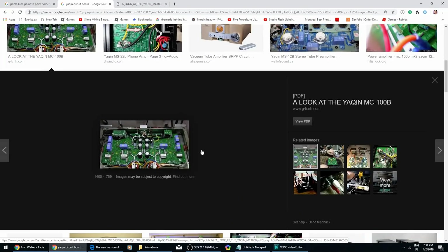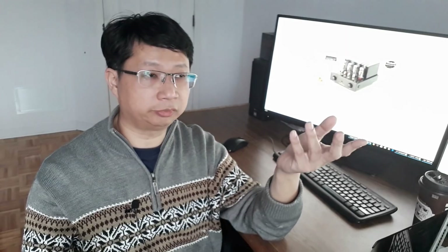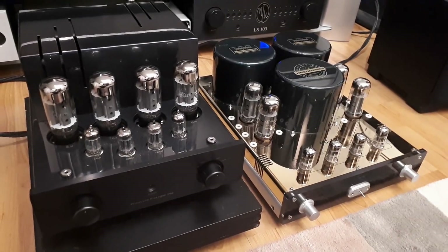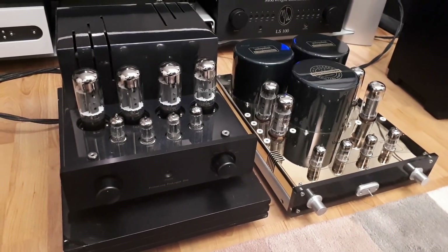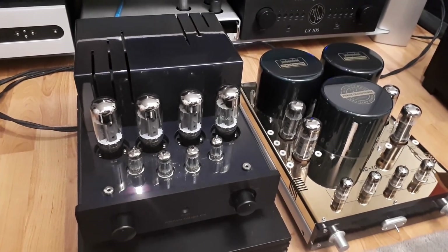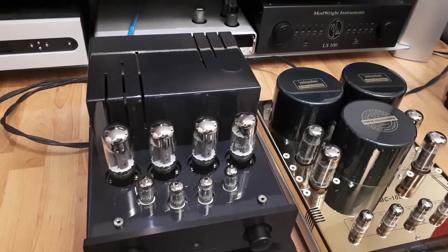For those of you who don't know what an integrated amp is, it's basically a preamp and an amp combined into one unit. So all you need is a DAC, either a CD-ROM, or a turntable with a phono stage. If you look at the front of the unit, you'll see there are 12AX7A tubes — there are two of them — and two 12AU7 tubes, and that's for the preamp section. At the back, you have the EL34 for the power section.